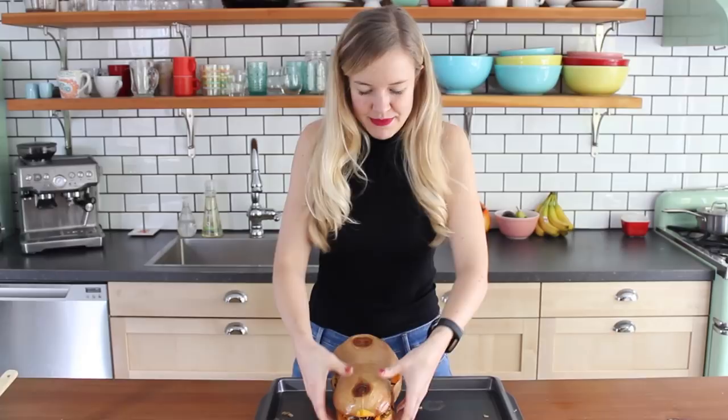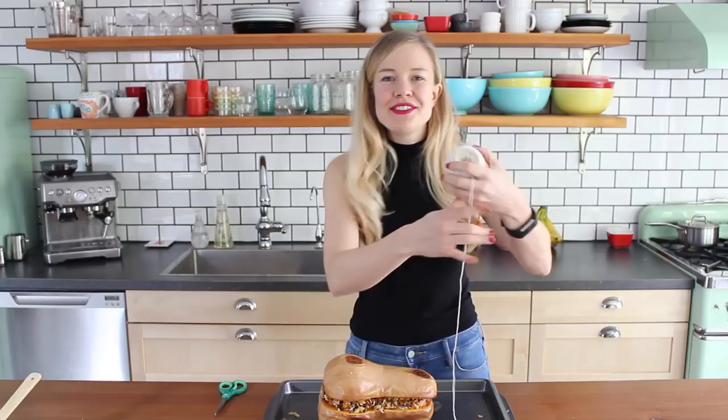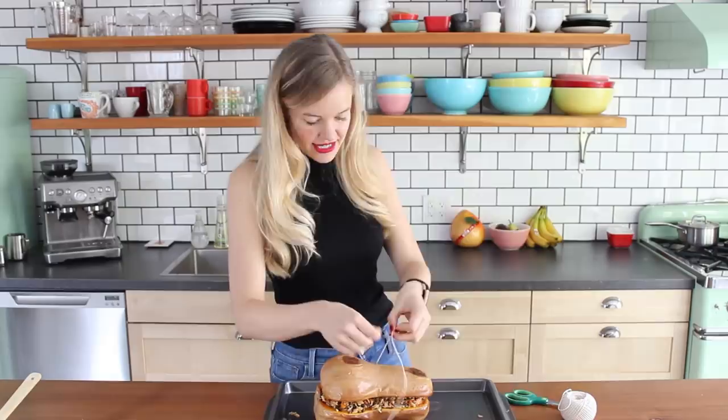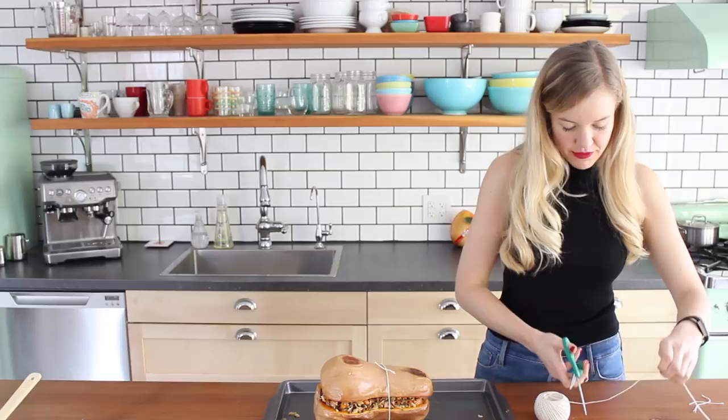And now to make it extra cute and to hold it together, just use some kitchen string and we can tie it up. Wiggle a little string down there, tie it in the center, trim off extra string, grab another piece for the other end. How cute is that? Isn't that adorable?